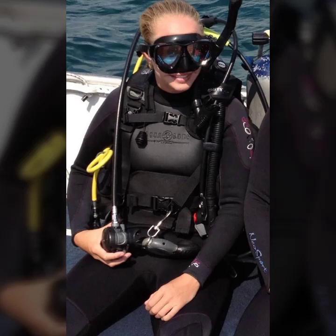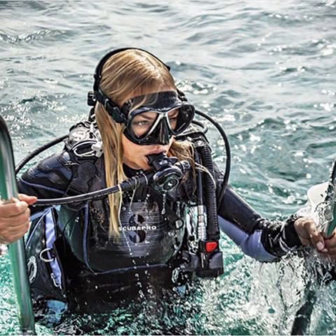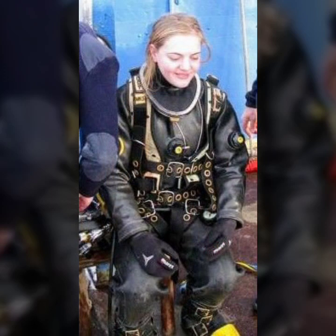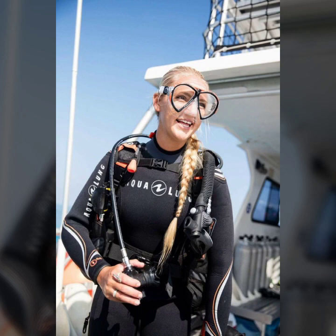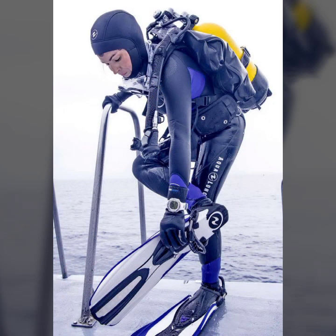Hello friends, welcome to my YouTube channel Fashion Lovers. So guys, how are you? I hope you will be fine and doing well. Today I'm going to share with you beautiful and stylish scuba diameter dashes designs ideas. These are very amazing, very beautiful and gorgeous. I am showing you the best and trending designs of 2022.